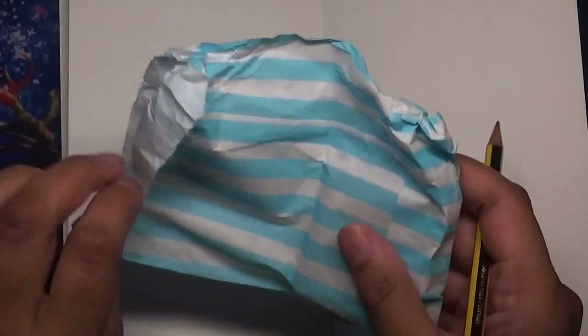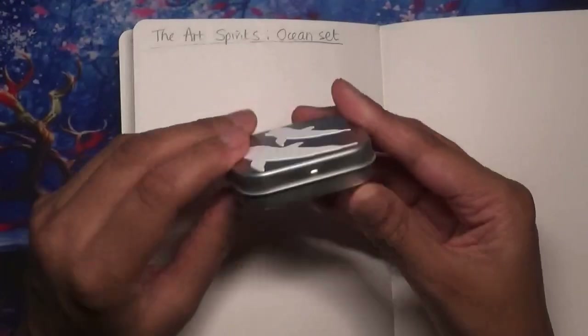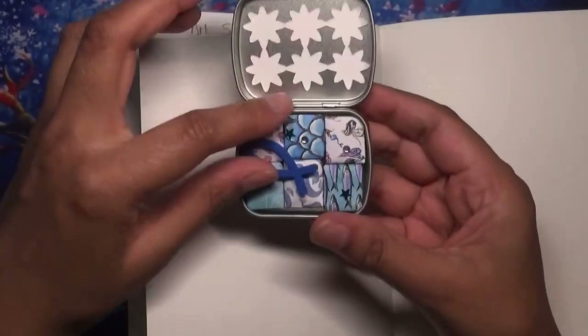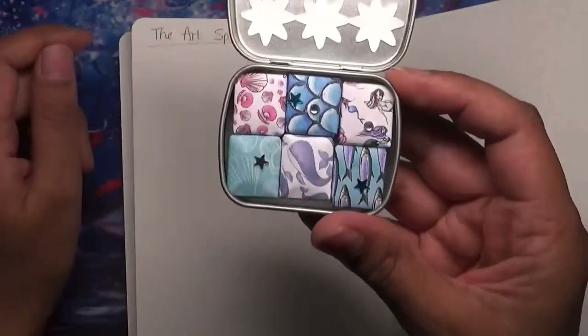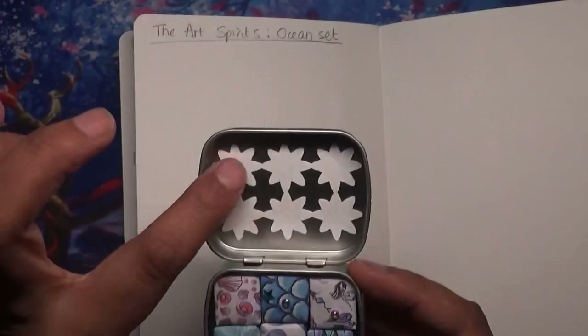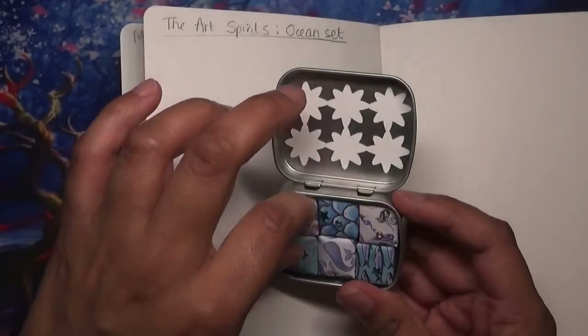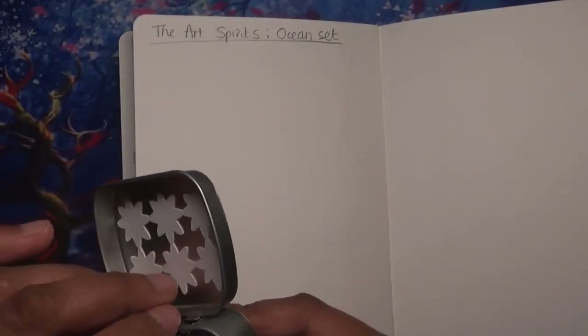So the Ocean set paints are in here and I'm ready to swatch them. There's a beautiful silver tin with dolphin shapes on it, and lovely fish too. I just love her packaging — look how gorgeous that looks. You could swatch them on the tin lid as well, but I might do both because I like them swatched in my book too.